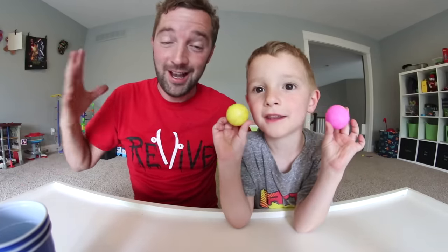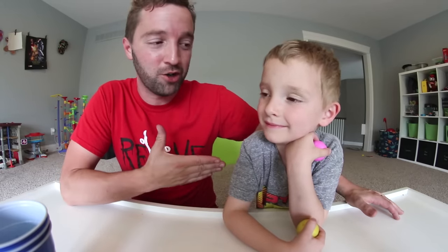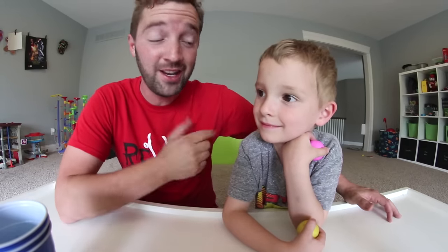YouTube, what is up guys? What are we doing right now, Ryden? Ping-pong trick shots. Yes, and this guy is super excited to do this. He saw some videos online of it and he wanted to do it himself. So we're doing it right here, right now. And he's never done it before — he's never done ping-pong trick shots. So I guess we'll see if he's got what it takes.